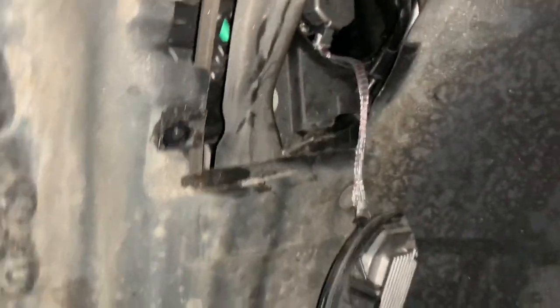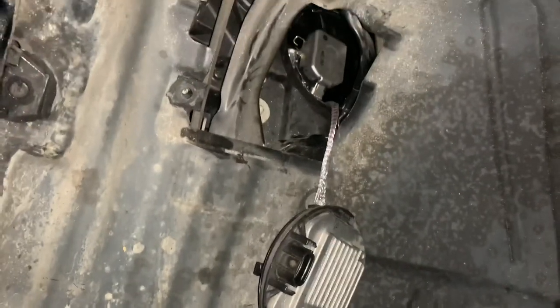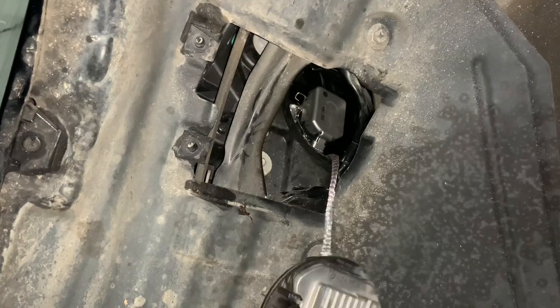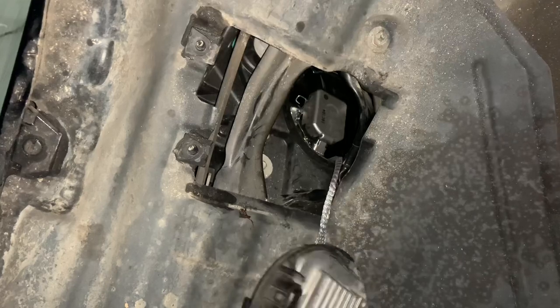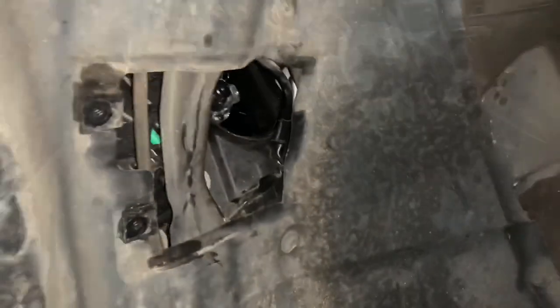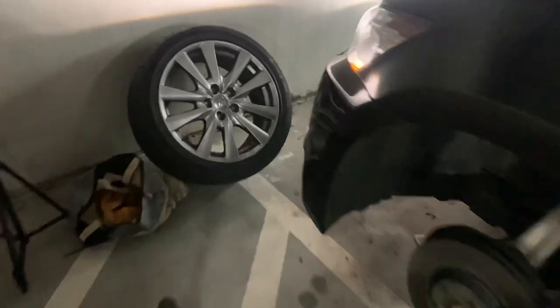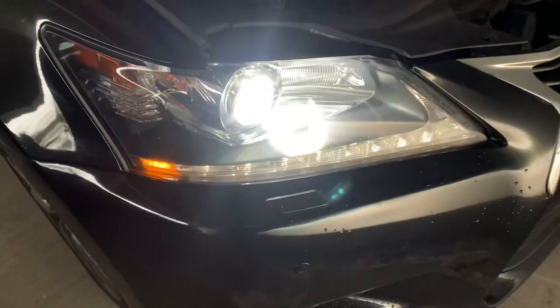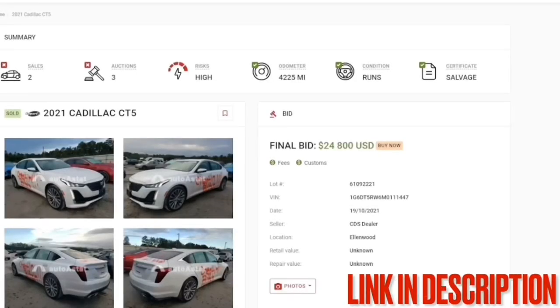We weren't able to get that out at first, but let's see if I can get that ballast out now. All I did was twist — it just twisted off. Let's install the new one and we should be good to go, no more blinking. It definitely looks like it's working — we're good to go!